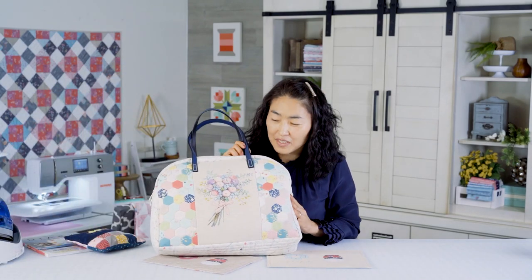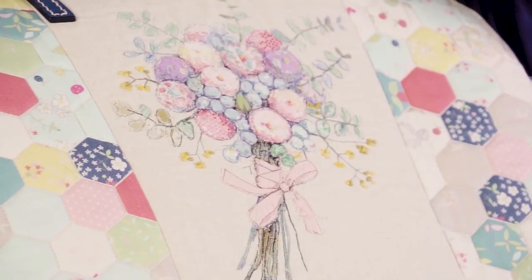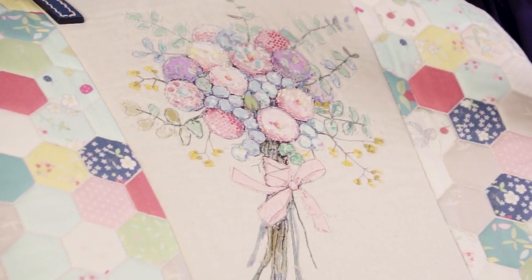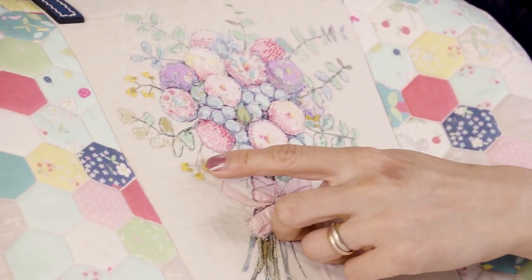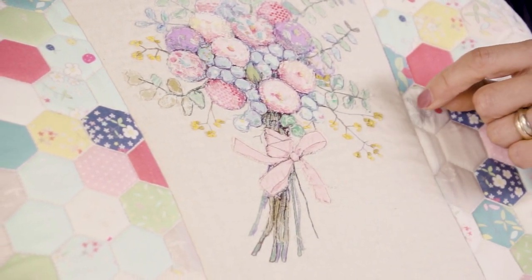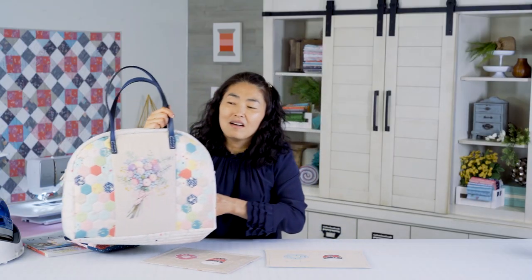And then later you can do more with this kind of a more detailed bouquet. Everything is with the sewing machine, and I use the straight stitch and just a little bit of a stitch length. Except this yellow flower — that's hand embroidery — but everything else is all by machine. It took me a day, but it depends on how much you want to add or less. It's totally up to you.